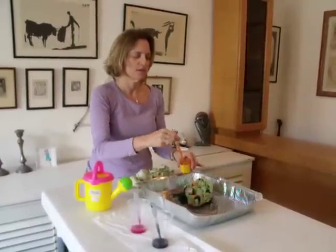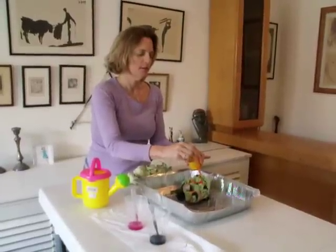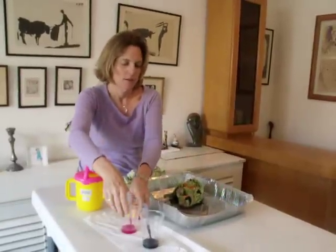Gaby is going to love this. That's good. This one is a little thick. Okay, so we will mush it around.